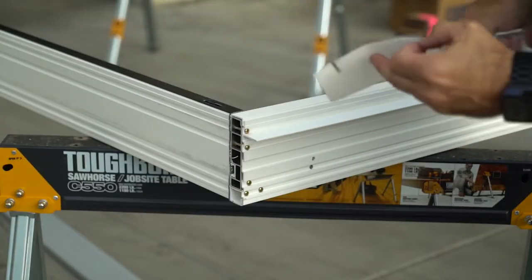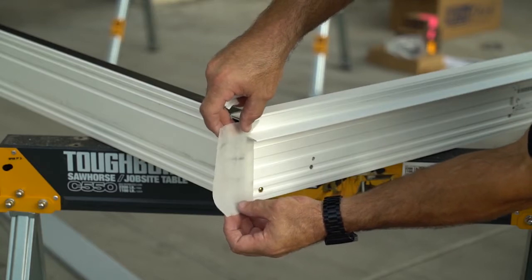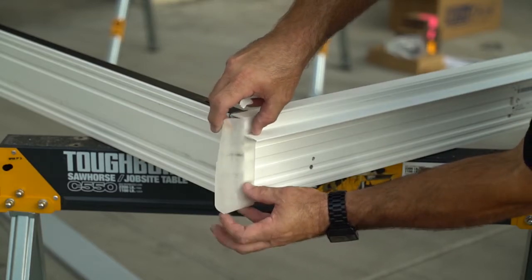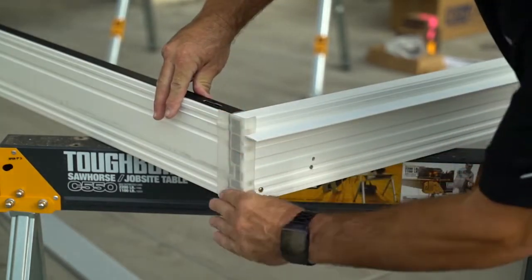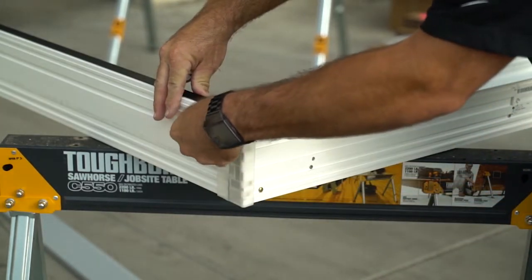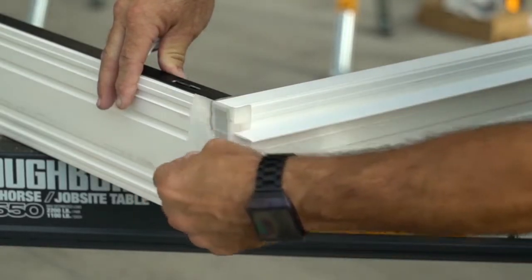Next, apply seal tape to the jamb and sill on both sides. Make sure to peel off the outer mylar backing.